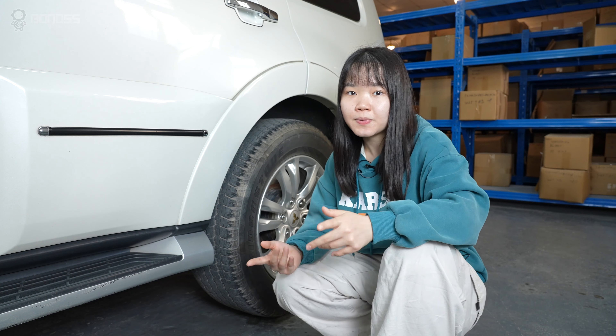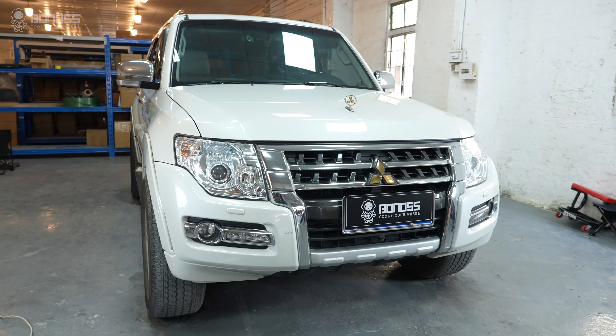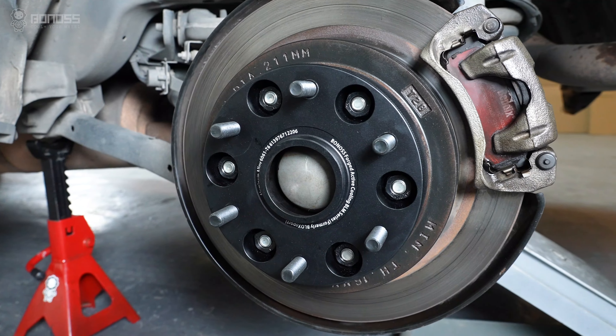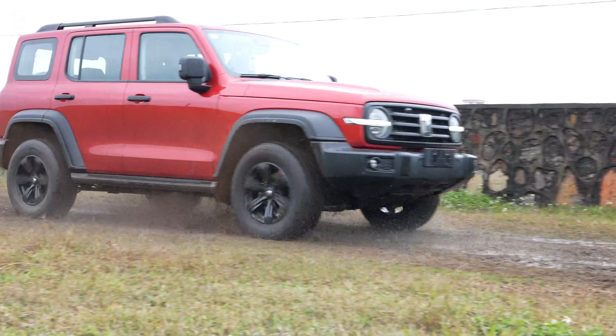In this video, let's talk about whether Mitsubishi Pajero wheel spacers are safe for 4x4. As long as you use quality wheel spacers and install them properly to prevent flexing and loss of clamp force, they will be safe and reliable for off-road.